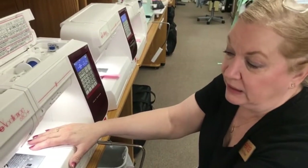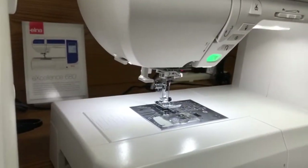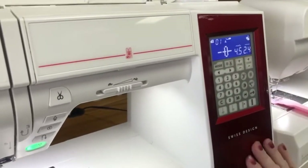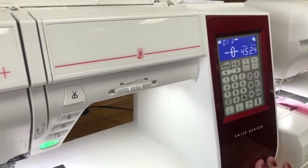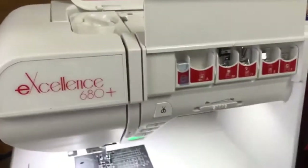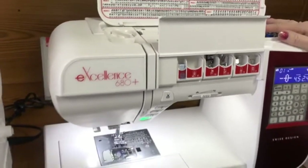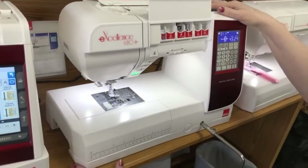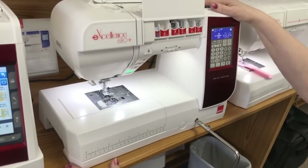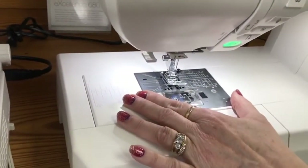It has a needle threader, the same method, and a lock on it. But what the 680 has that I love is a pocket to hide your things in. How many times do you lay your foot down next to your machine and can't find it again? There are no loose little screws here — it has a quick-change plate.